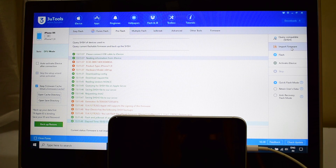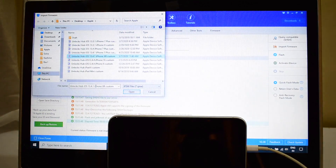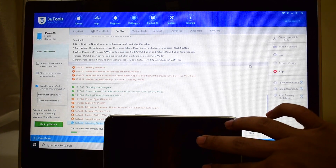So once that is completed, click on import firmware. Select the unlock sub iOS 13.4.1 iPhone XR custom IPSW and click on open. Now click on flash and wait for the flash to complete.